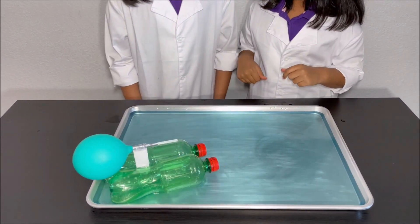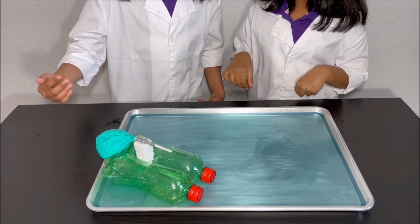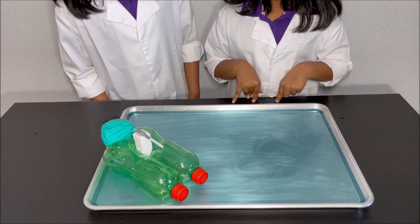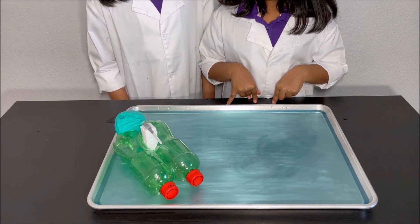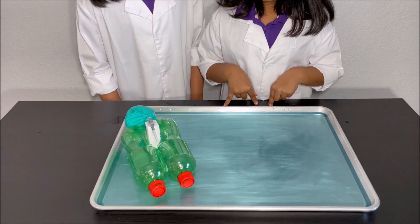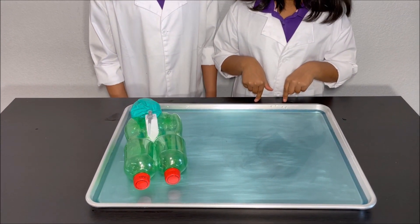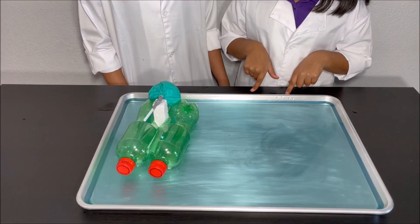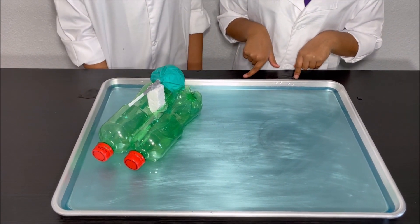So how the boat sails — what happens is when the air comes out of the balloon, it comes out backwards and it pushes the boat forward. And according to Newton's law, which is: for every action there is an equal and opposite reaction, the boat goes forward.